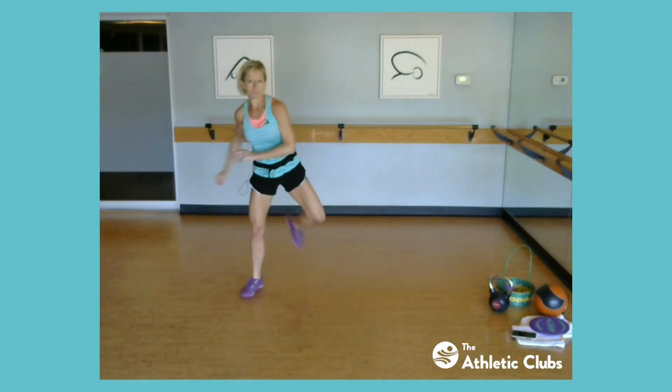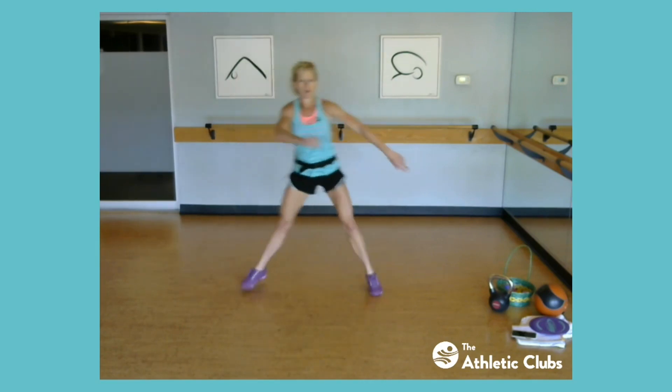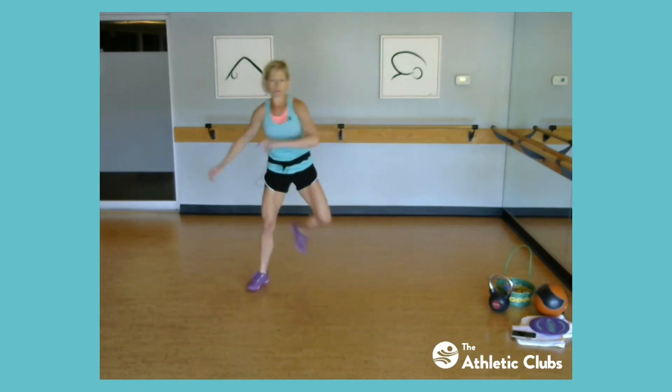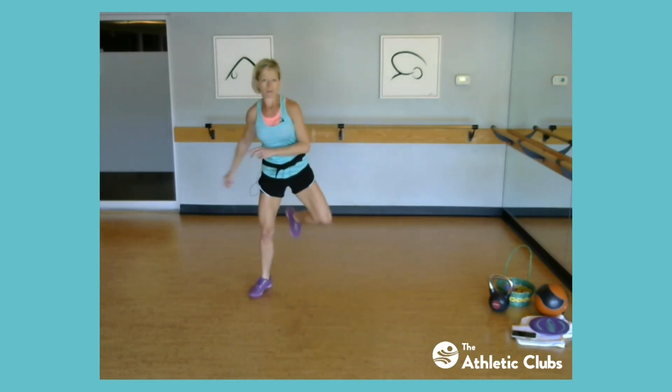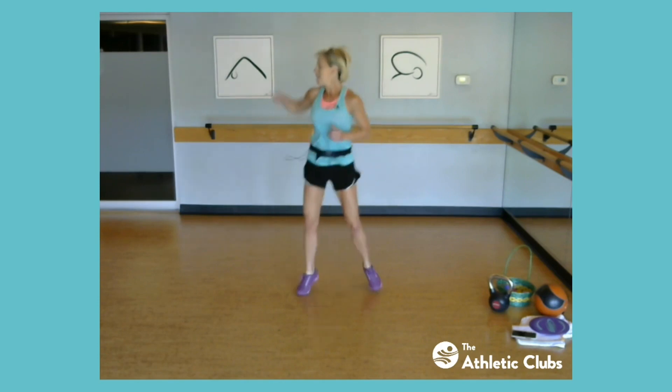And let's skate, other side. Skate, skate. Tempo, go, push, push. Slow it down, push, push, last four, three, two, jump that rope. Nice job, and give me that jab, jab, jab.